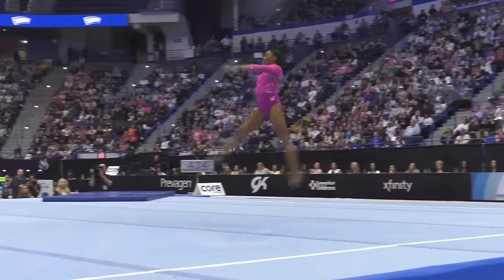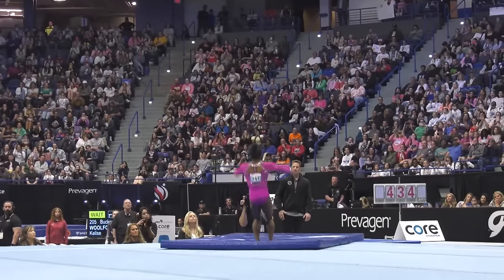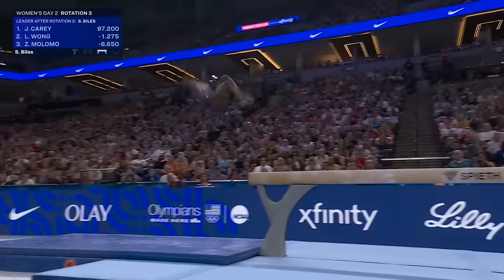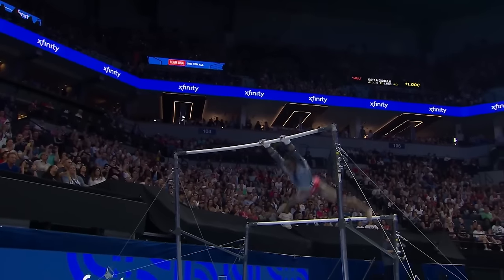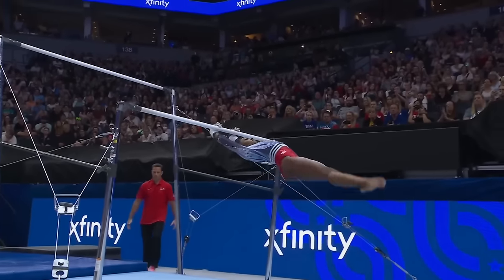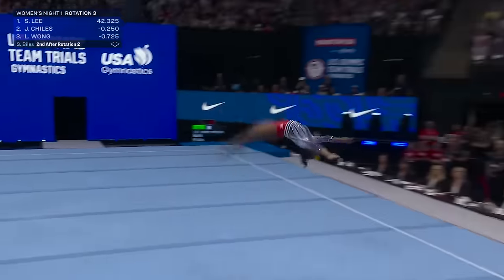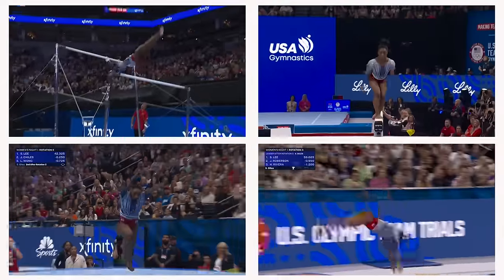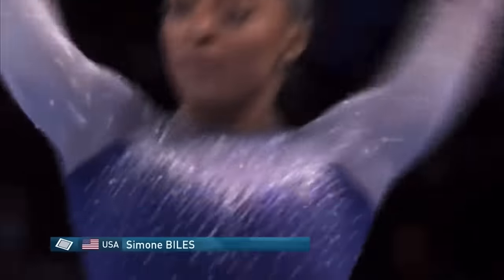Imagine being a young gymnast watching Simone perform these incredible routines — it's like seeing a superhero in action. She shows that the limits we thought existed can be shattered. Young athletes everywhere look up to her, not just because she wins medals, but because she continually pushes the boundaries of what's possible. Her work ethic, creativity, and fearlessness in trying new moves motivate the next generation to dream bigger and work harder. Simone's new routine is going to shake things up at the Paris Games. Other gymnasts will have to step up their routines to stay competitive, meaning we might see an overall rise in difficulty and creativity. It's like a rising tide that lifts all boats — Simone's excellence raises the standard for everyone.